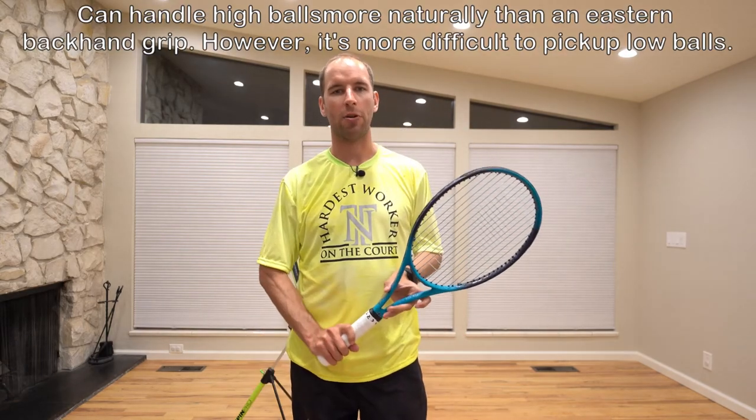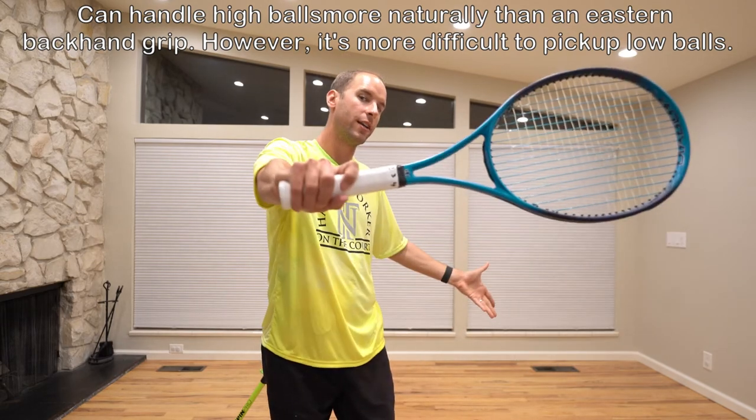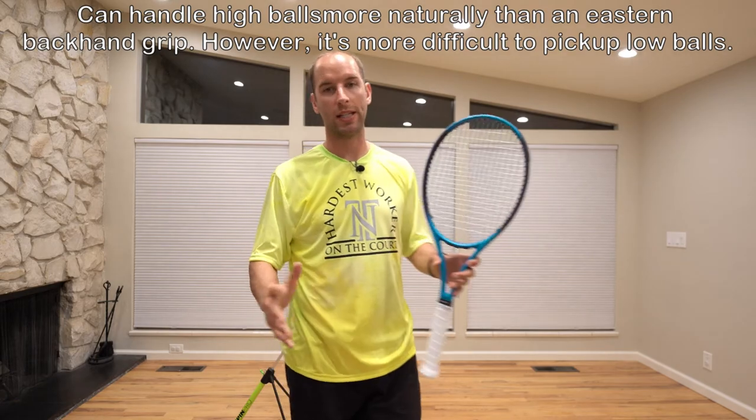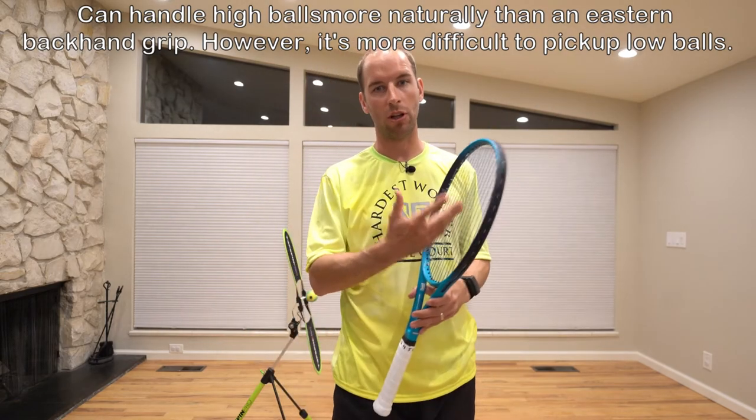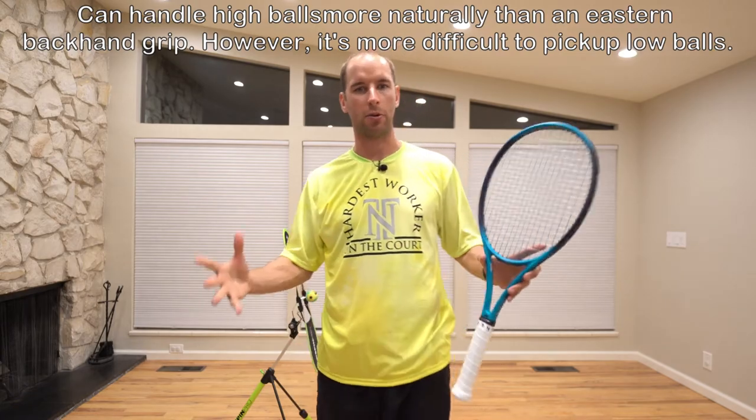The semi-western backhand grip is helpful for hitting balls at a higher contact point, which is why you see some tour players utilizing this grip — however it's not as common at the recreational level.